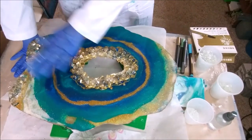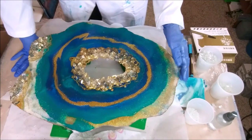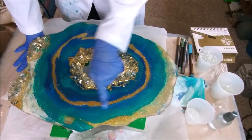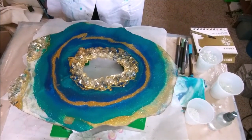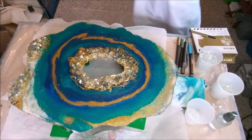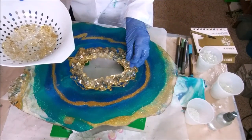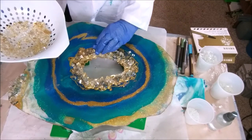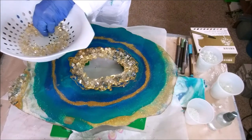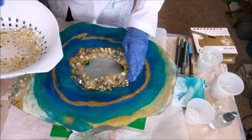I was just going to put a clear coat on the front and be done with it, but I've decided I'm going to make a little bit of changes. I'm going to add some more rocks in here — well, they're not rocks, they're fire glass. Let me add some more in here; I just want to make it higher.